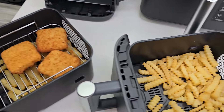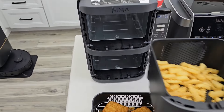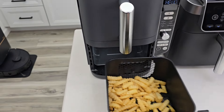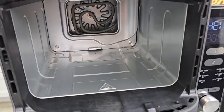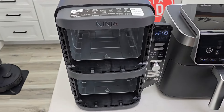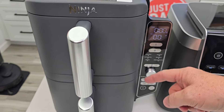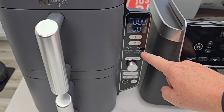It's going to cook both of them at the same time. The heated air comes in from the back. Another thing I like: these are interchangeable baskets, so I can put this basket up here and this one down here. There's a heating element and a fan in the back of each one, so I can cook each basket at a separate temperature and a different time.